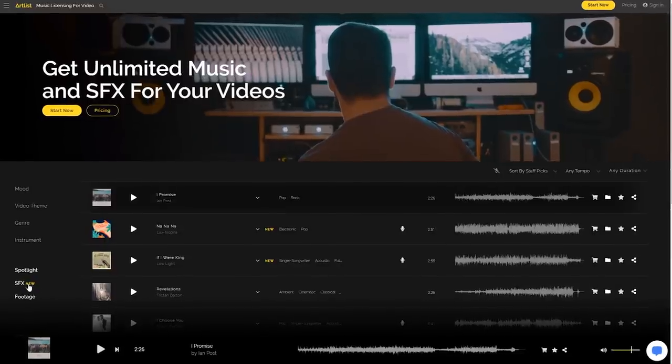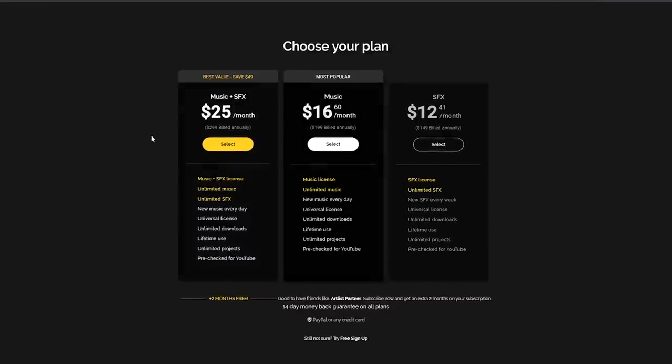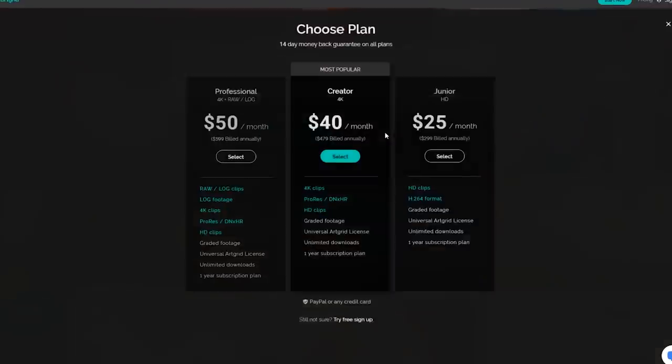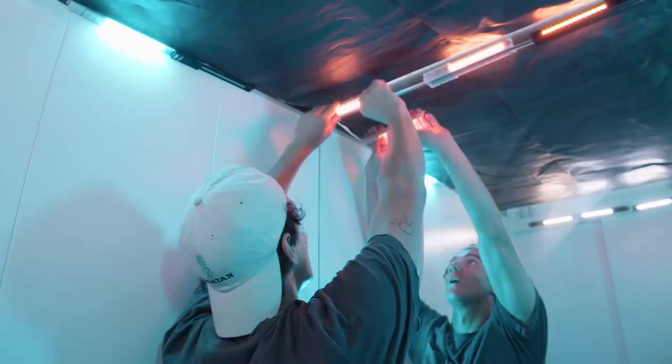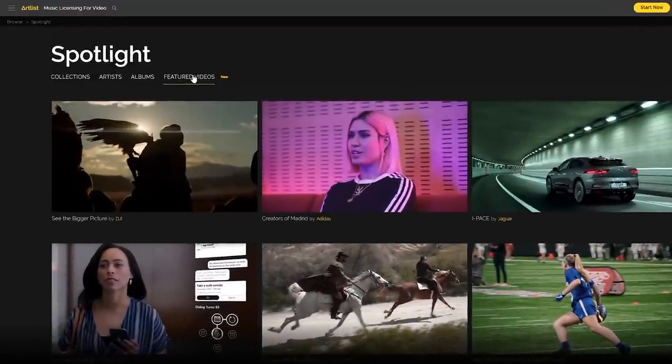We have some great prizes for you guys. First place will win a lifetime subscription to the new Artlist and sound effect plan, a one-year free subscription to the Artgrid Pro plan, three Lumi lights from our good friends at Spiffy Gear, and will be featured on the Artlist Spotlight section in our featured videos and in all our social media, being exposed to millions of filmmakers.